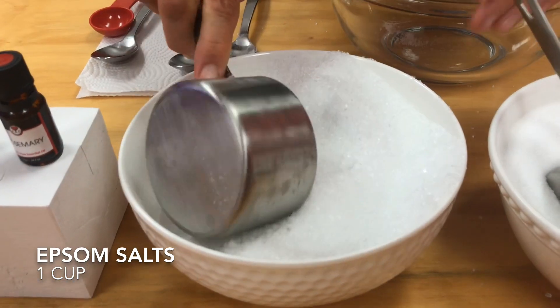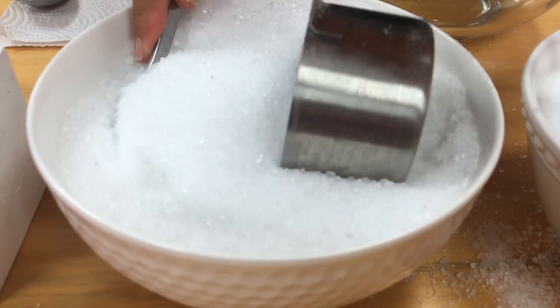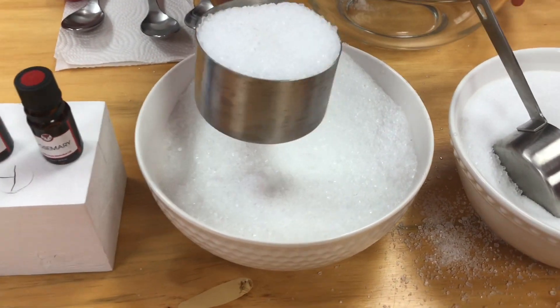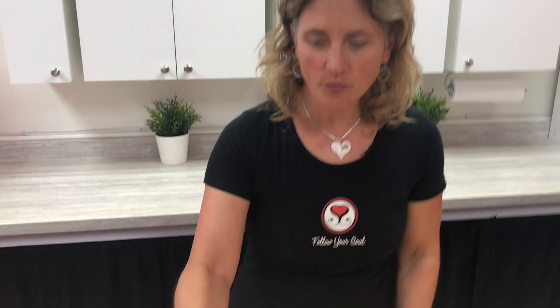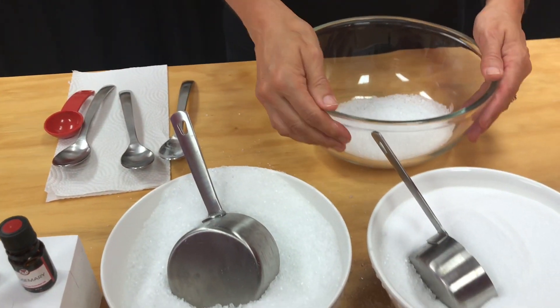We're going to start with Epsom salts. You can see that Epsom salts are not really salt — they are actually magnesium crystals. Epsom salts are amazing at getting rid of muscle tension, muscle pain, swelling, bruising, and arthritis pain. They also make your skin incredibly soft. Epsom salts are just a wonder for the body, so we're going to start with one cup of Epsom salts.